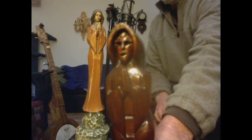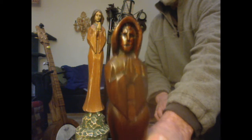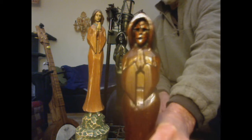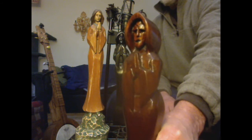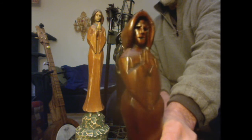She looks kind of sad, or kind of scary. I kept thinking of Lady Margaret, that folk song. Maybe I should call her Lady Margaret. She's like a praying ghost in purgatory, stuck between heaven and hell, trying to pray her way out. That's what I kept thinking while I was carving her out.